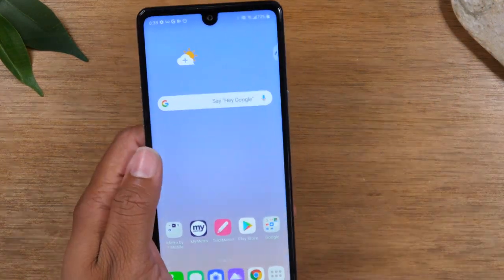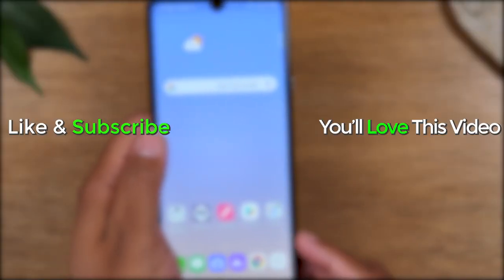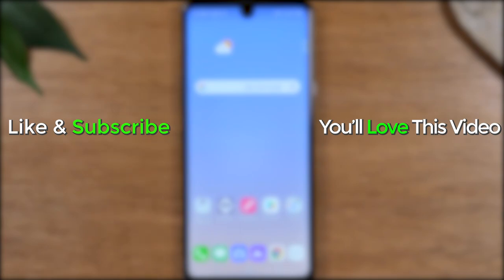So those are the two main ways to take a screenshot on your LG Stylo 6. Hope you guys did find this helpful. Make sure you like, favorite, and share if it was helpful. Hit that subscribe button and stay tuned for more videos. Take care and as always, have a good one.